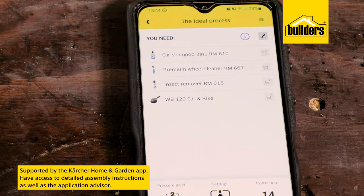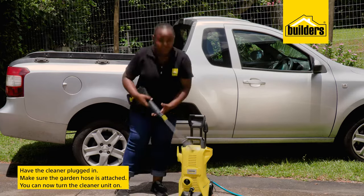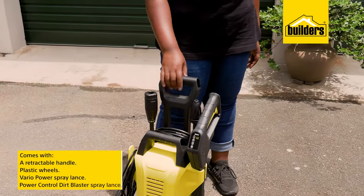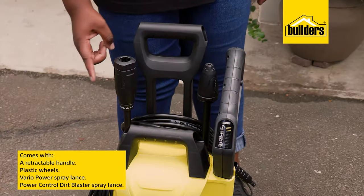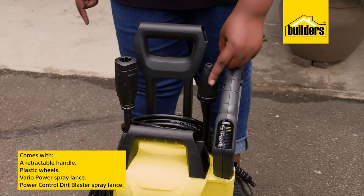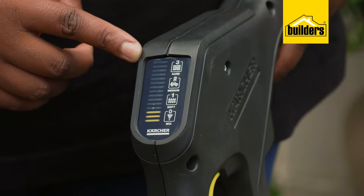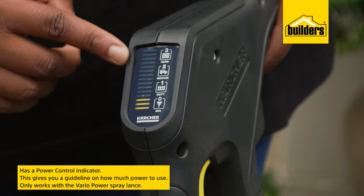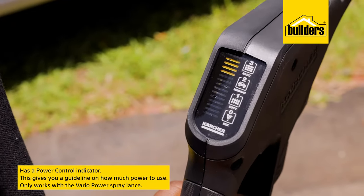With your hose connected and unit plugged in, switch on the machine and you're ready to go. The retractable handle and wheels make moving around the yard really convenient. Both the Vario Power and Power Control Dirt Blaster spray lances are included. The Power Control indicator on the handle of the spray trigger gives you a guideline as to how much power to use for different cleaning applications.